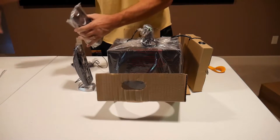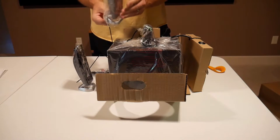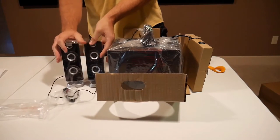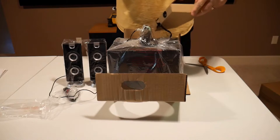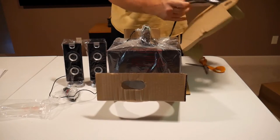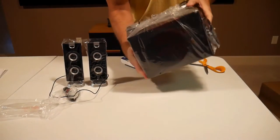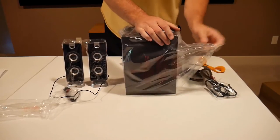I don't know about this frustration-free stuff. It seems like a gimmick to me. I'm going to give the speakers a 9 out of 10, and I'm going to give the frustration-free packaging a 1 out of 10. It's a lie!